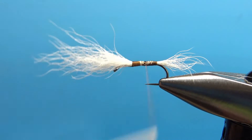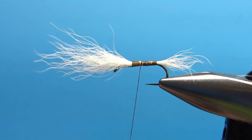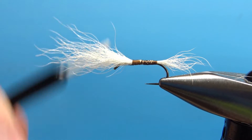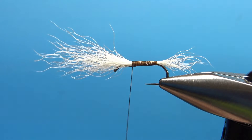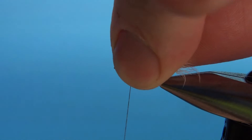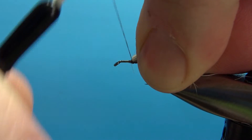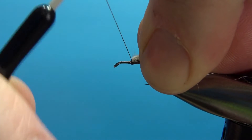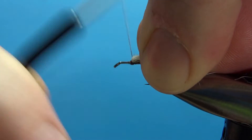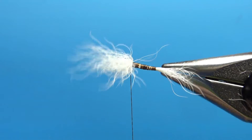We're fairly level right there. I've got a little dip right here so I can throw a few more wraps in, but I think our dubbing is going to cover any deep gaps we have. Take your thread back up to the front. Let's stand this calf tail upright. Depending on what size thread you're using — this is a 70 denier, it's pretty thin stuff — it's going to take several wraps to get it standing upright.